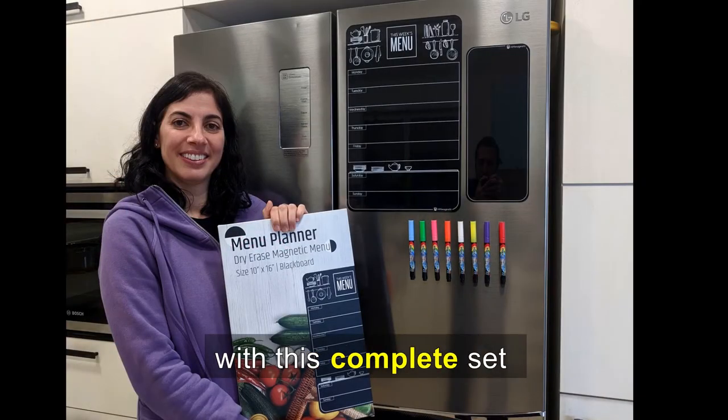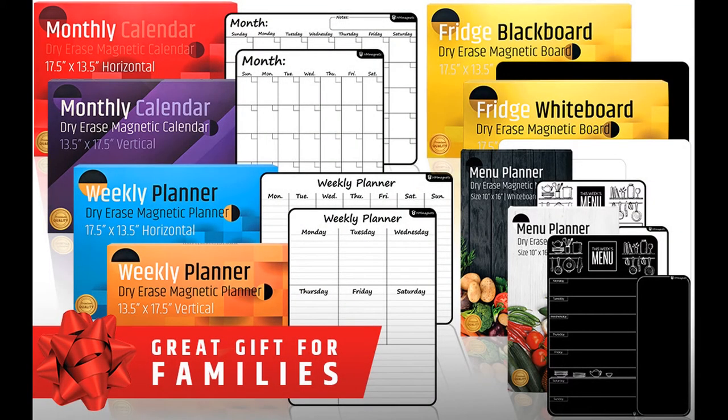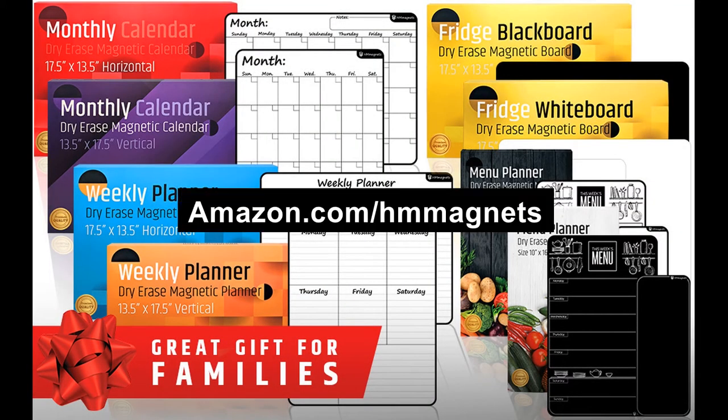Be ready to go with this complete set. Check our entire store collection at amazon.com slash HMMagnets.